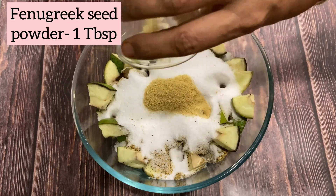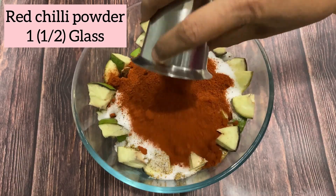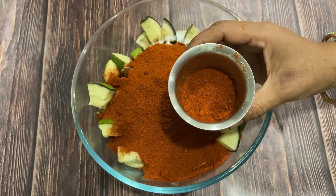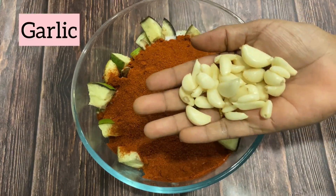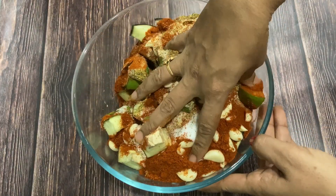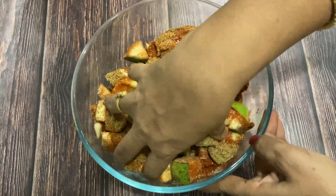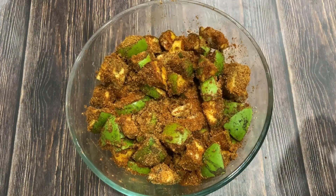Add a spoon of mint and add a spoon to the same glass. Add a little bit of the mint and a glass. Cut the glass from the other side.